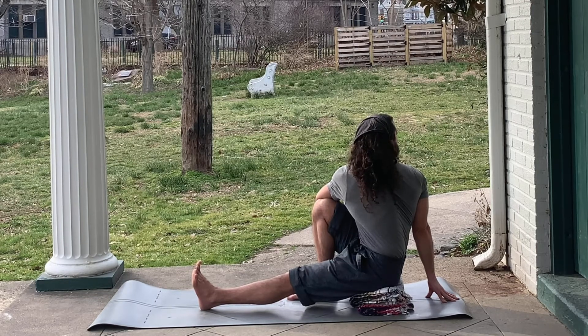Continue to feel that you're sitting tall throughout, rooting through the sitting bones to grow tall through the spine as you twist and look over your right shoulder.